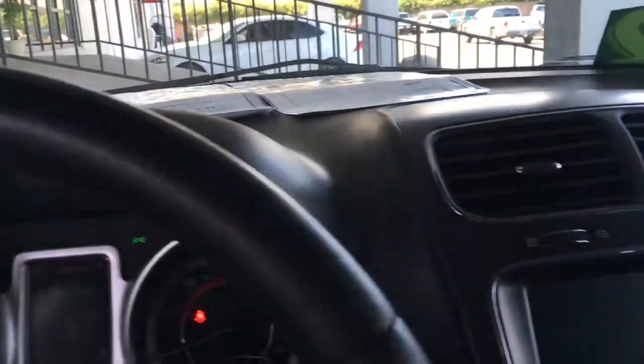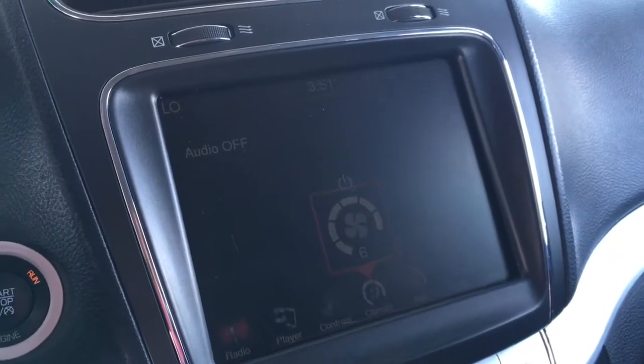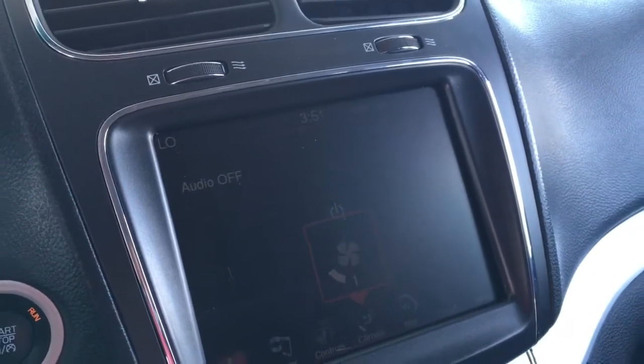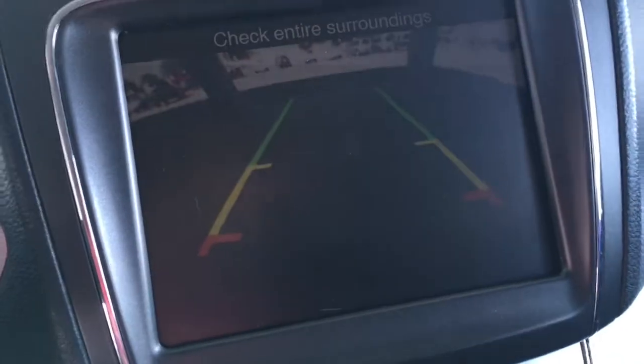Inside we have such features as power seats. Here inside you have your basic screen, and there's your backup camera.